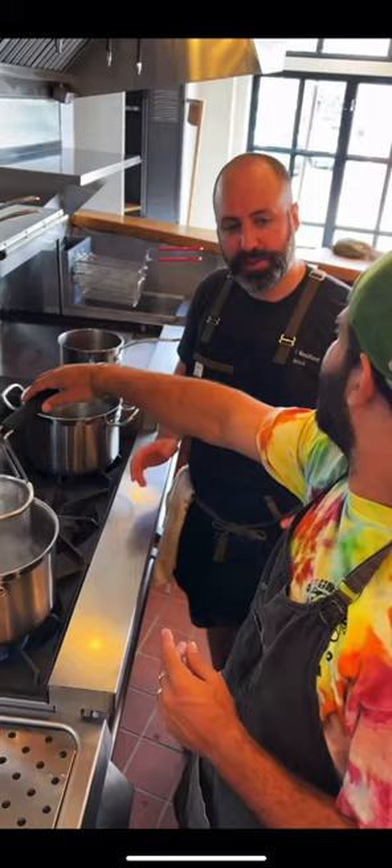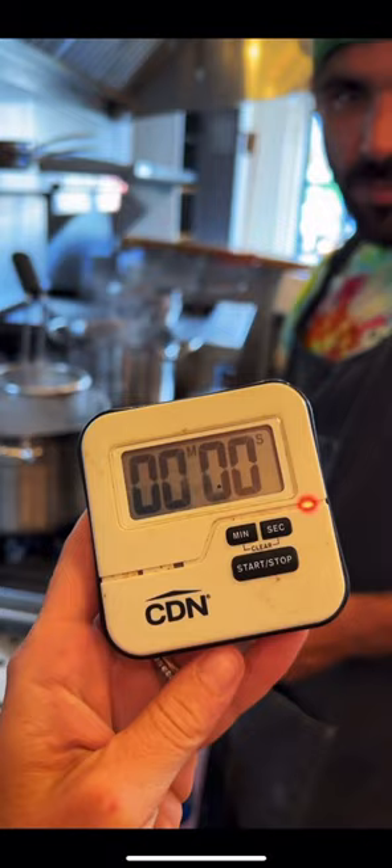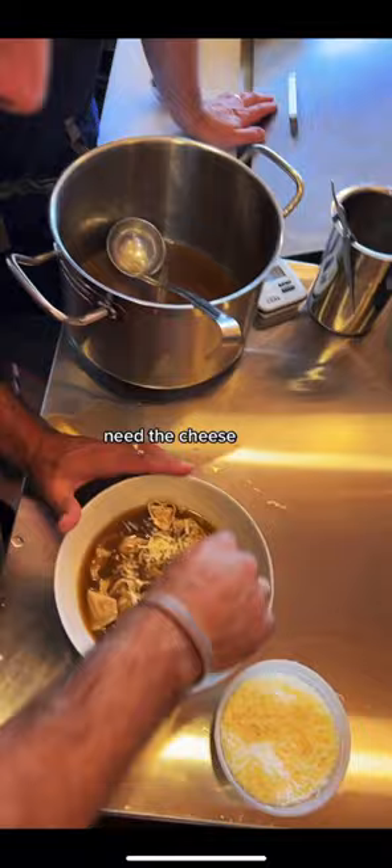Let's go! Let's cook them up. Three minutes. Need the cheese. Let's eat. That's nicely done, right you guys?